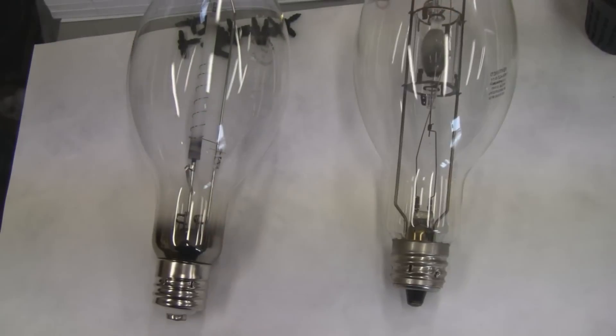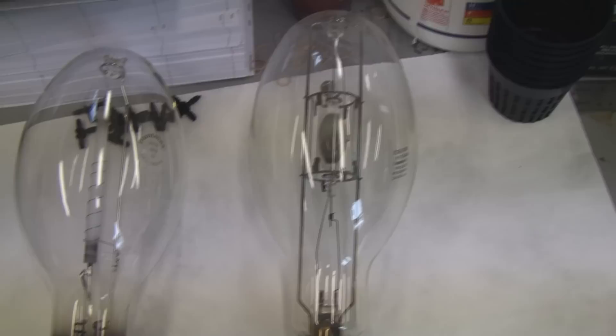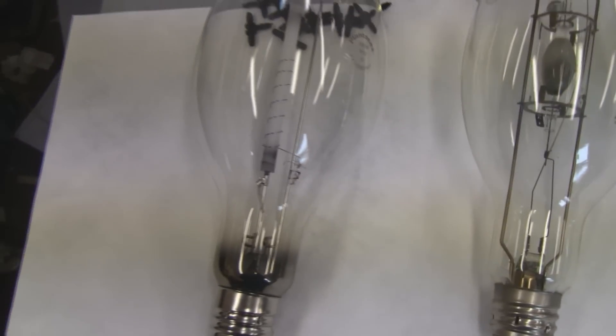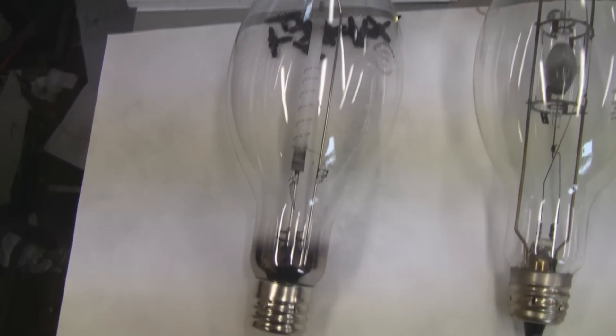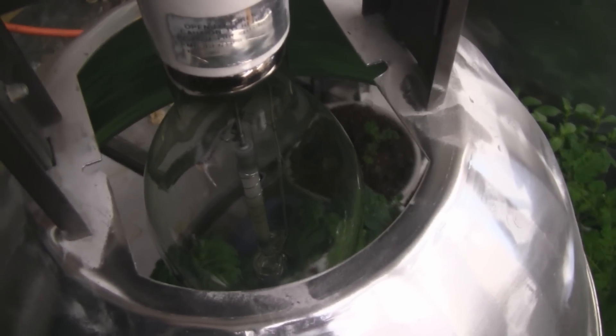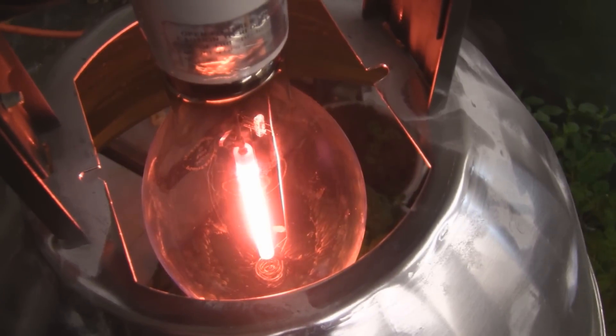The actual bulb itself looks different than a metal halide. The one over here on the right is a typical metal halide, and this is the PlantMax conversion bulb — you can see the insides are completely different. I'll show you what it looks like while it fires up. A lot of red in there!